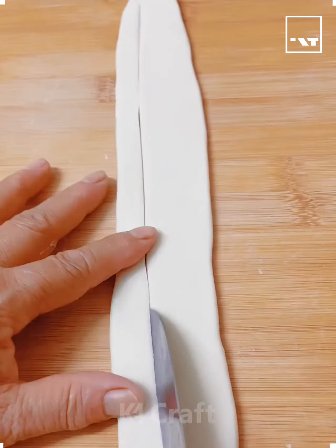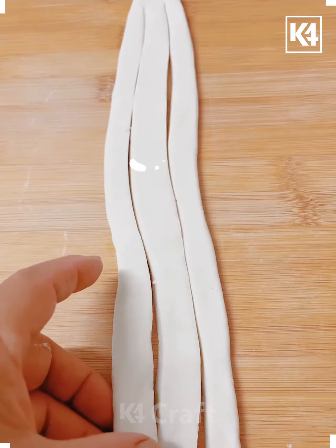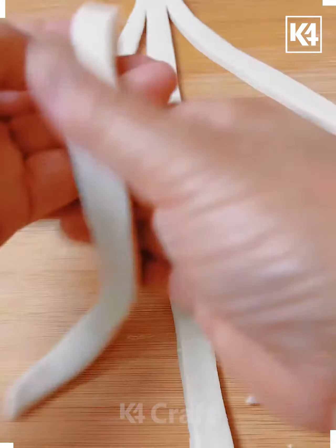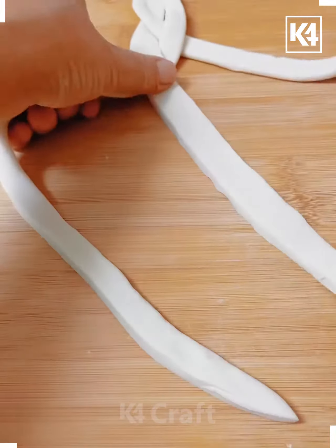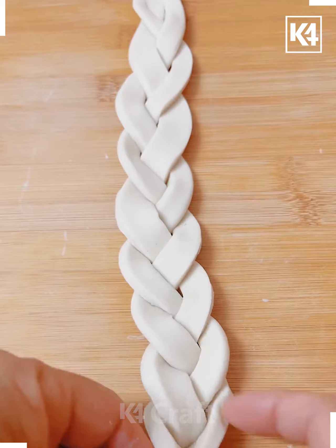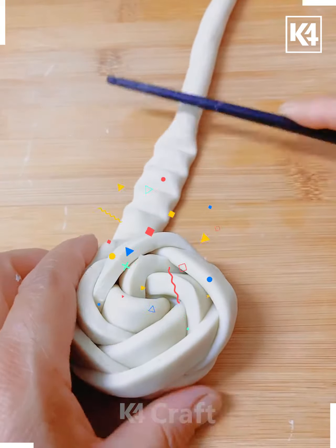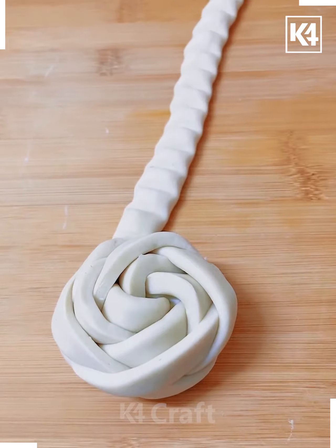Have a very long dough roll and flatten it up to the middle and make two cuts, dividing it into three equal parts. If you are a hair stylist you know what to do — braid it. If you don't know how to braid, it's very simple: first cross the first two, then with the middle one cross it with the third one. Continue until the bottom, then roll it to the top until the folded pattern.